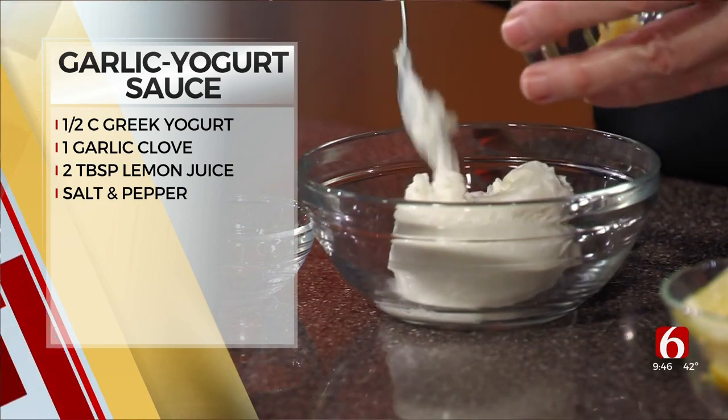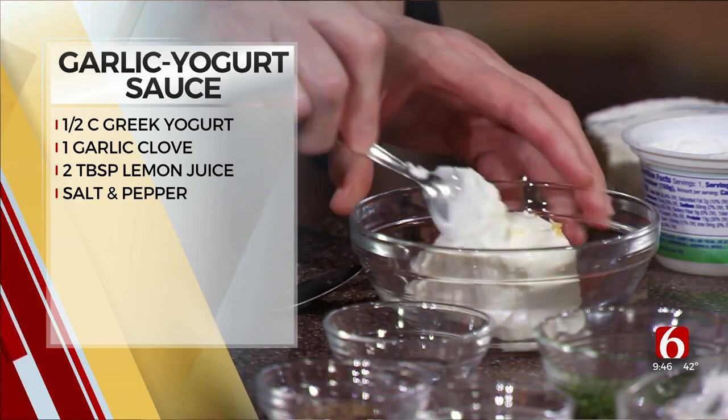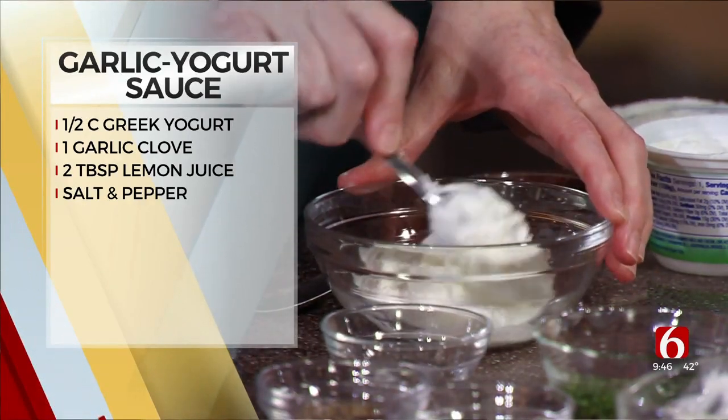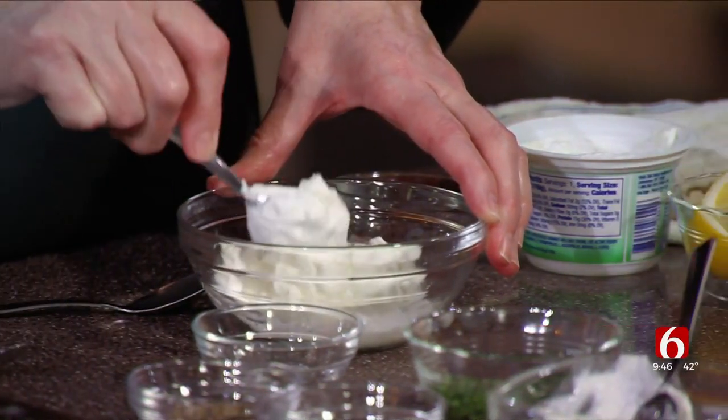Okay, so I can't just take it out of the jar? Oh, don't talk to me about the jar of garlic. Don't buy that. Because it doesn't taste like garlic — it's full of sodium and preservatives, so shame on you.